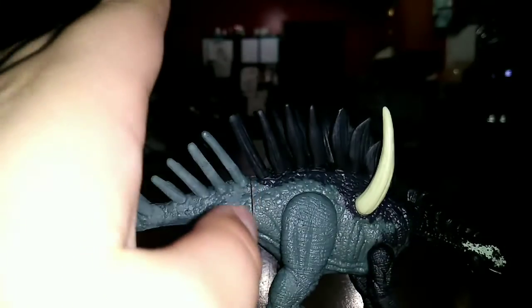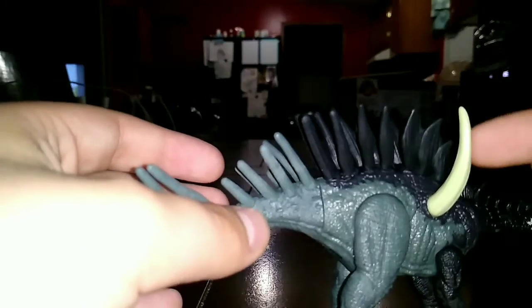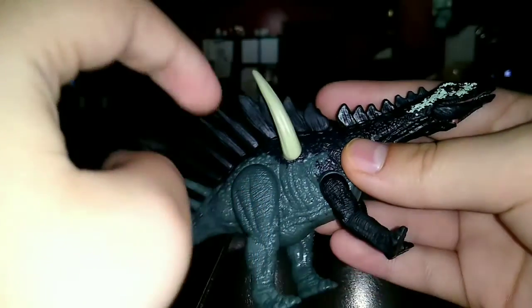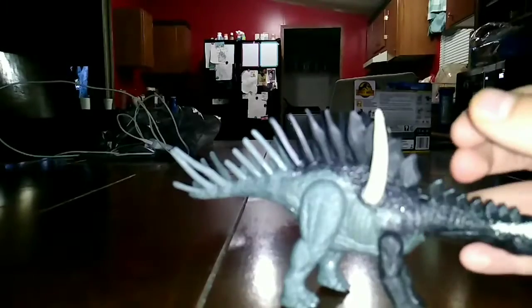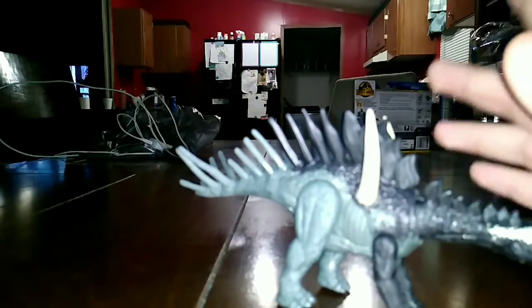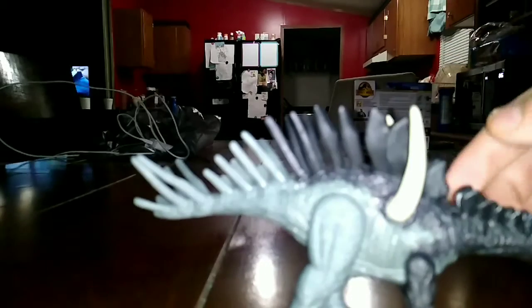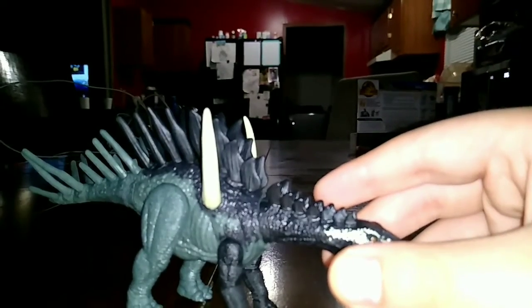I wanna make no bad reviews of this figure, but my main problem is the paint on the spikes. There are spikes with no paint there, or they didn't finish painting over here — there are stripes here. Not finished on the lines, the stripes. I need some comments below on what color the spikes are, and if you know, you could get another one and paint the spikes and the stripes, because the paint is light.